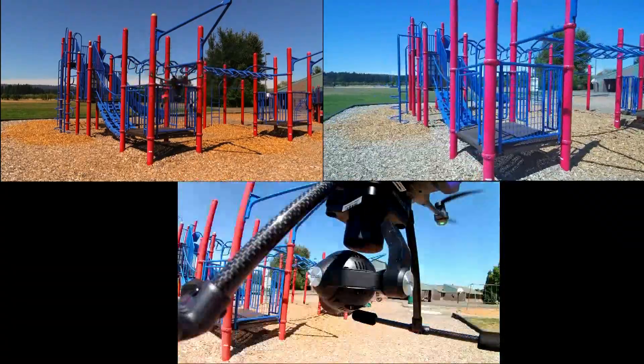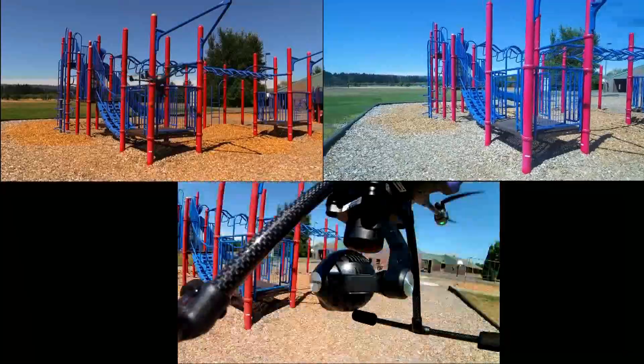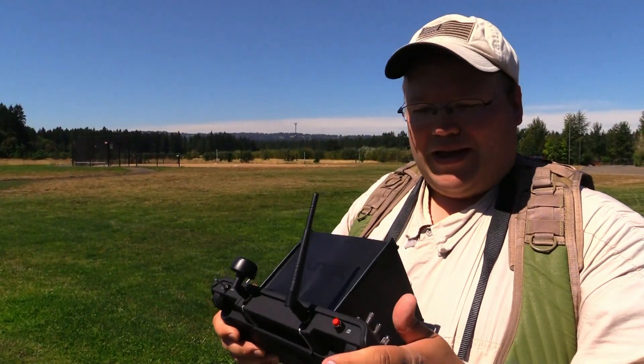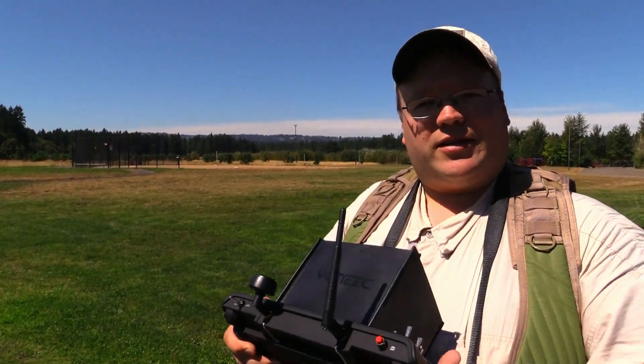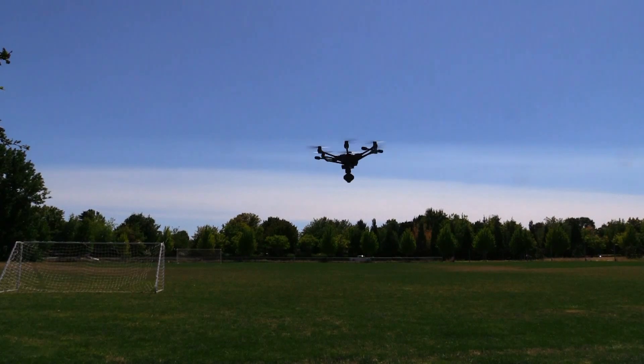Next we have our gimbal test. Playing with the gimbal a bit — unlike some other aircraft, it can spin around and around continuously. It's got a slip ring in there which keeps it from binding up, which is pretty cool.